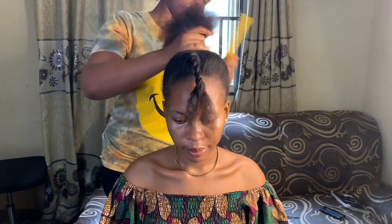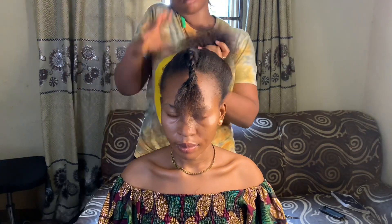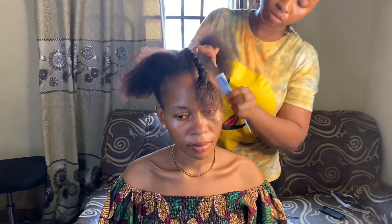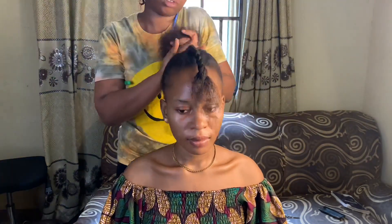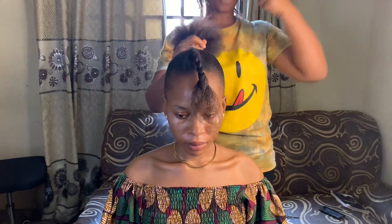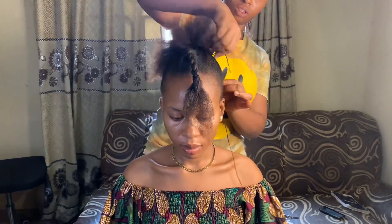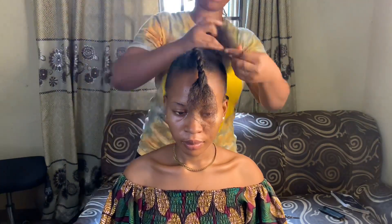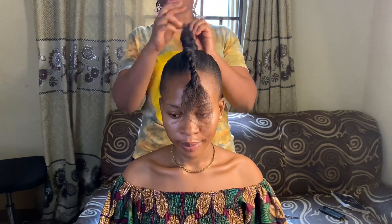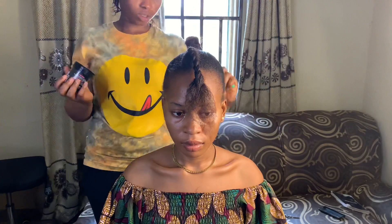Hi guys, welcome back to my channel. Here is a makeup tutorial slash hair tutorial — it's not very detailed, but if you look through what I'm doing, you're going to learn something. I'm styling my client. It's not the first time — from my previous videos up here you're going to see a more detailed hair and makeup tutorial.